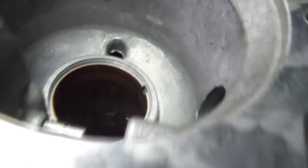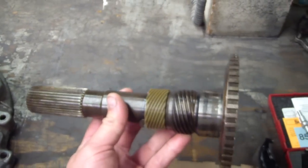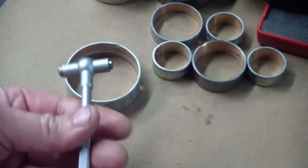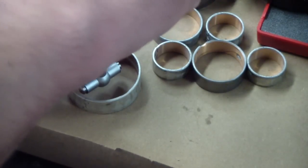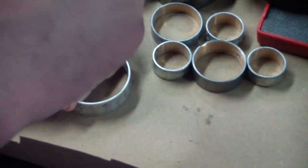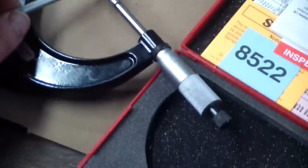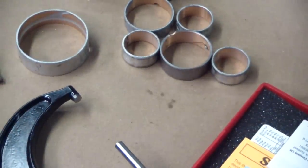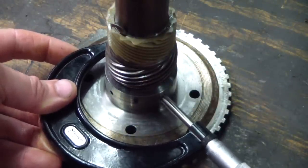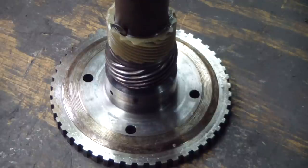The next thing I'll do is mic the case bushing and the output shaft — I've already pulled the output shaft out of the donor trans. I'm going to use a telescoping gauge: compress it, tighten up the end, put it in the bushing, and release it. Put a little tension on it, rock it, looking for the largest point — it takes a little practice. Then you mic it with a micrometer. The bushing has to be installed because there's a certain amount of crush to it. We'll subtract the output shaft journal size and see what we get — it's the same basic principle for all the bushings in the whole transmission.